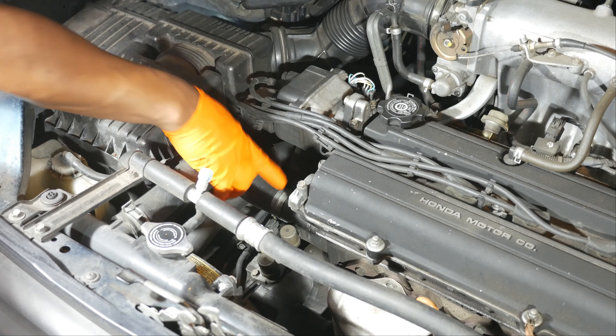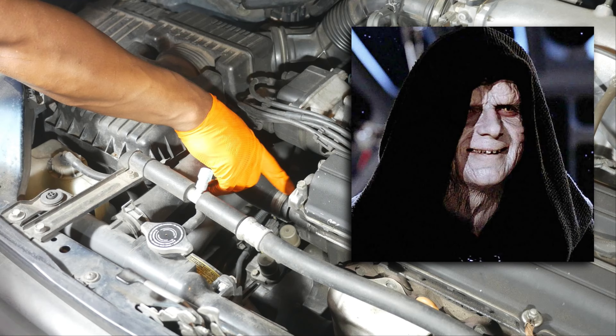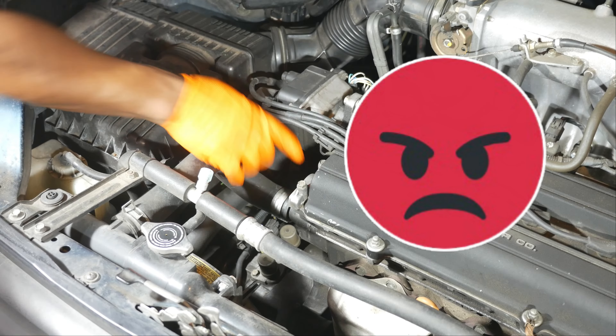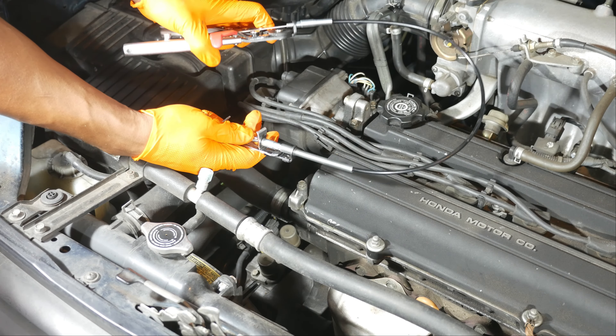All right, let's put these hose clamp pliers to a quick test. Now just imagine if some individual — and they'd have to be very evil and diabolical to do this — decided to install a clamp with the ears pointing downward. If you're in a hurry to replace your thermostat so you can make it to work on time, it could be a pretty frustrating proposition. For a set of hose clamp pliers though, this is a piece of cake.